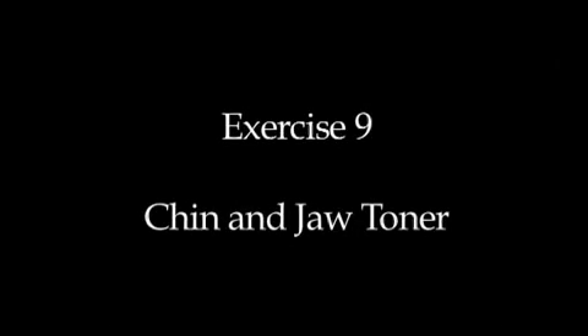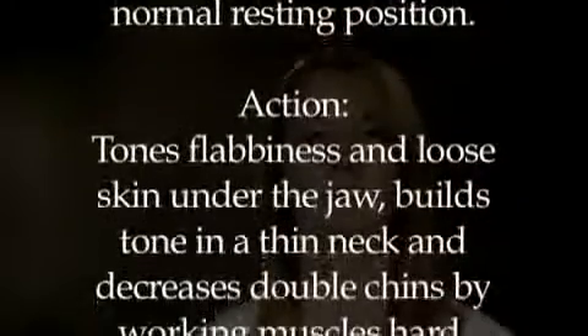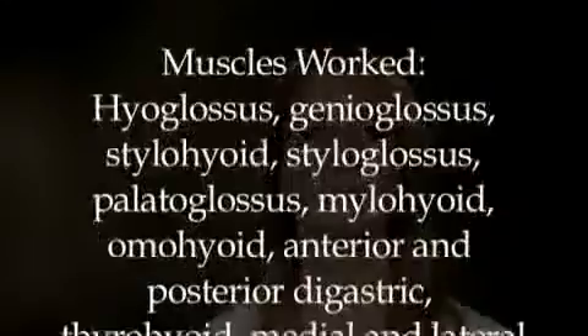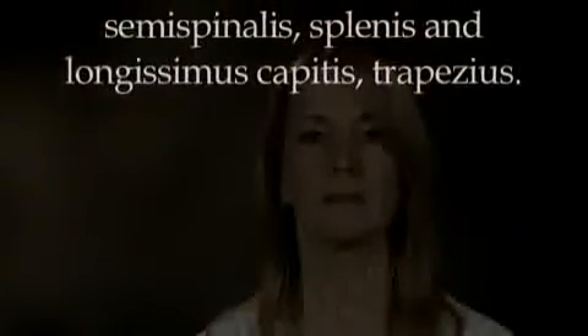Exercise 9: Chin and Jaw Toner. Lift your chin and tilt your head back until the chin is pointing at the ceiling. Now push your lower jaw forward so you feel the stretch under the chin and the point of the jaw. Hold for a count of 10.